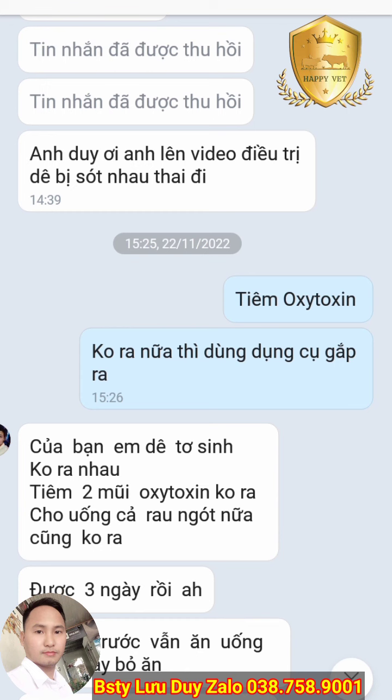Trong quy trình chăn nuôi dê của mình, đối với nuôi dê sinh sản, khi mà thấy dê khó sinh thì chúng ta có thể tìm oxytocin để kích đẻ, đồng thời nó kích ra nhau thai luôn, và cũng kích sữa nữa.